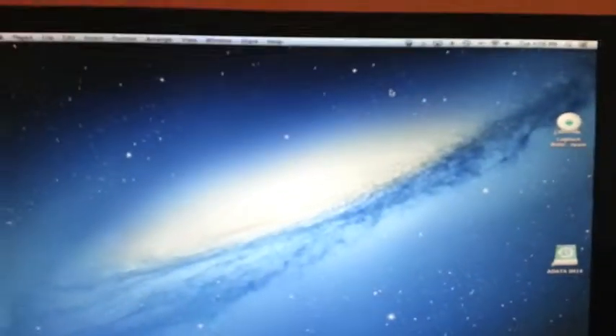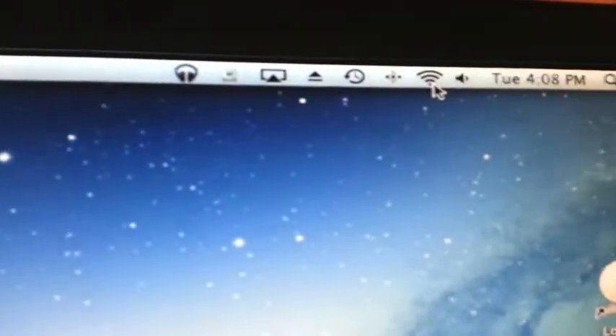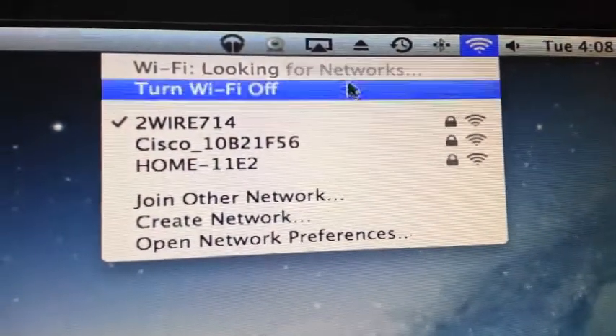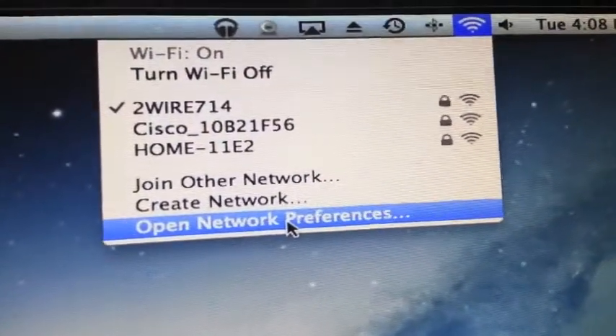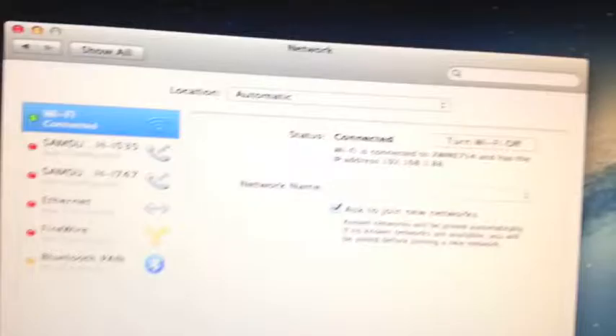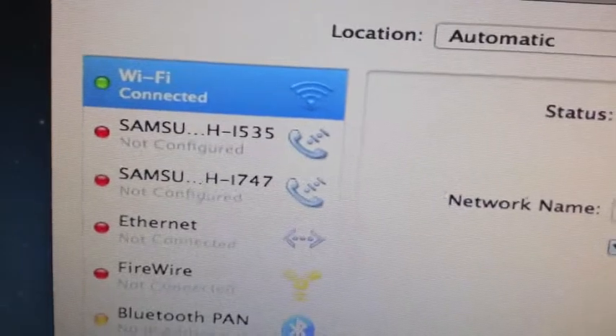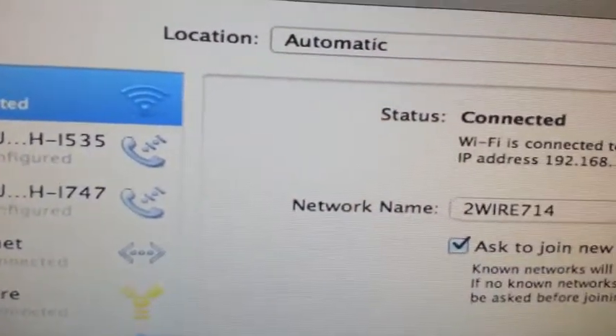Nothing really happening on the screen. Let's see what happens. I'm going to go to Wi-Fi. Let's try to open network preferences. Wi-Fi connected.